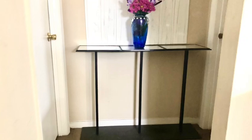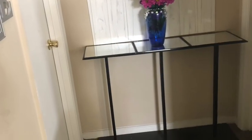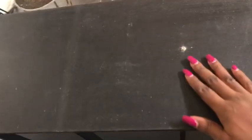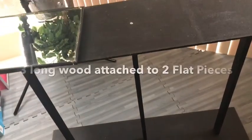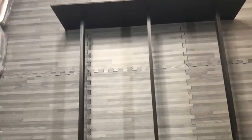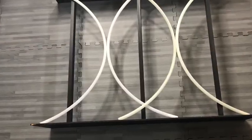This is an old table that I made about six years ago and I want to change the look. It's a very simple table — all I did was just place Dollar Tree mirrors on top of it, and then I had two flat woods at the top and at the bottom with three thin woods in between. This is what the table looks like, and now I'm going to take the hoops that I just cut into four and decorate the table with them.